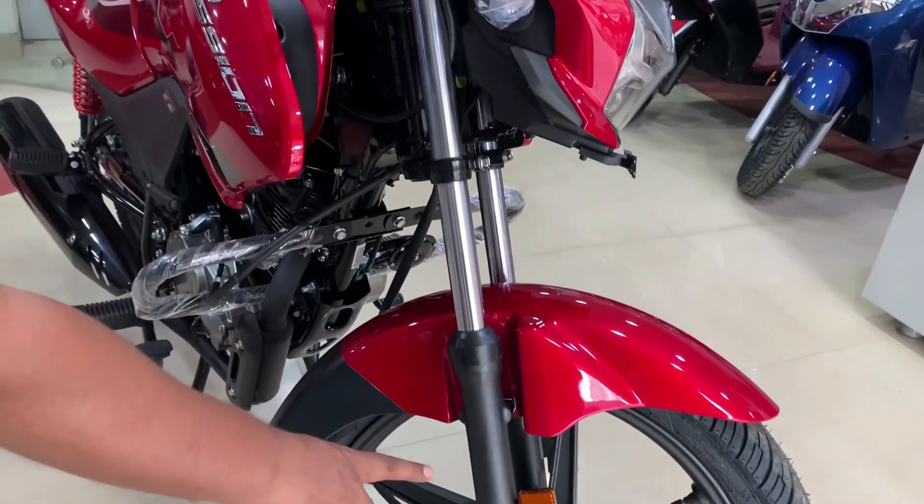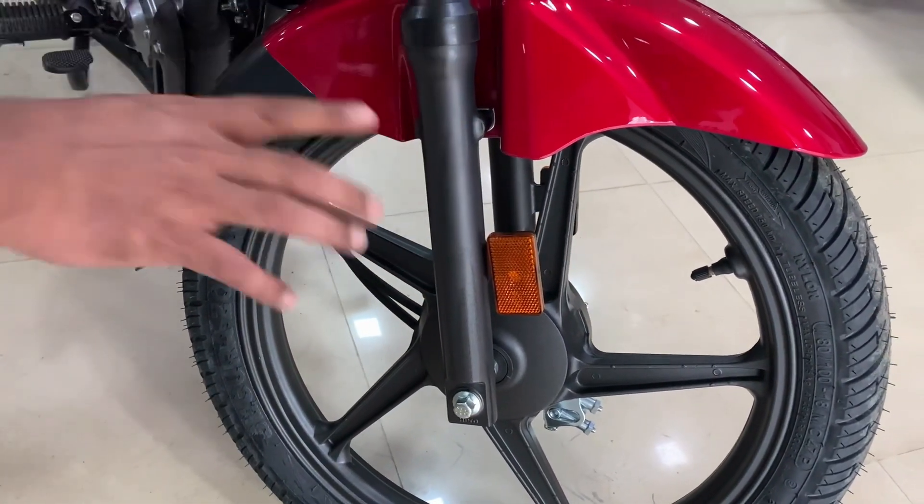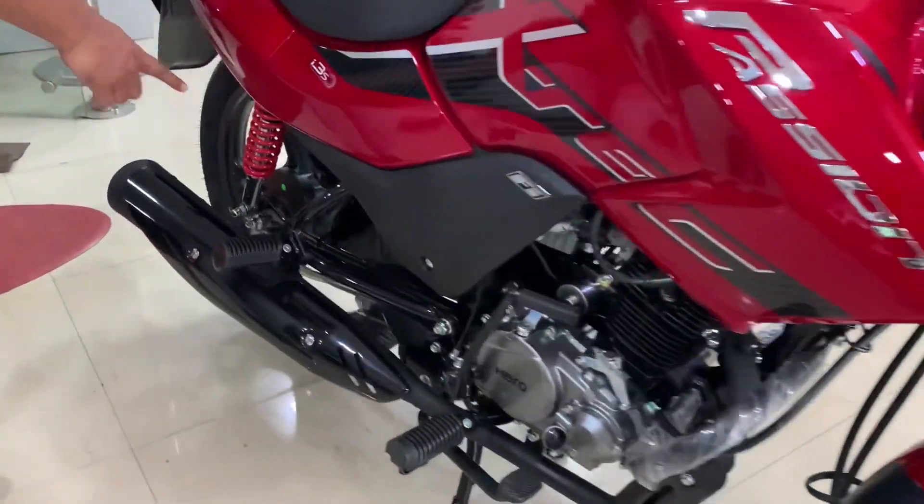The front suspension is telescopic. You will also find a cornering reflector here. The rear is fitted with a twin shock absorber suspension.